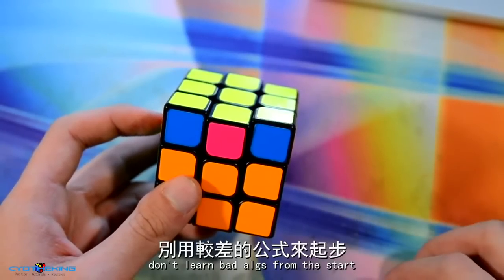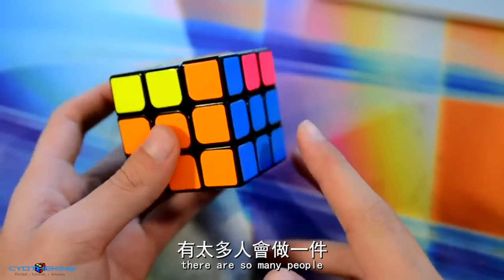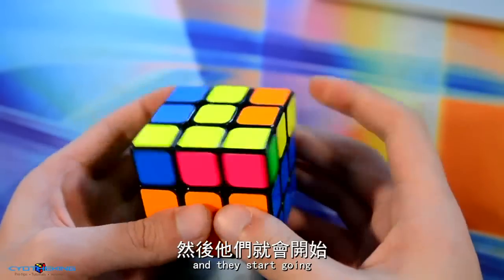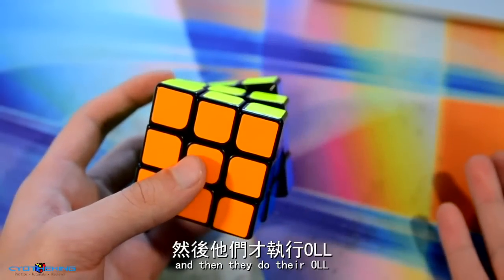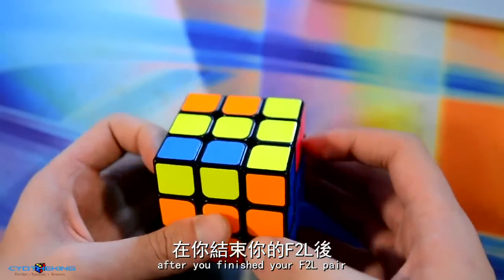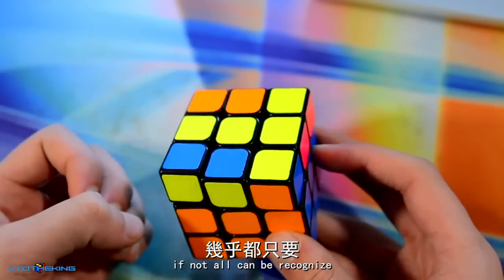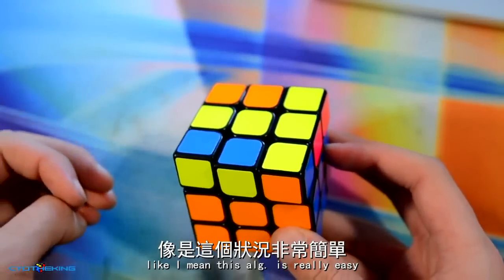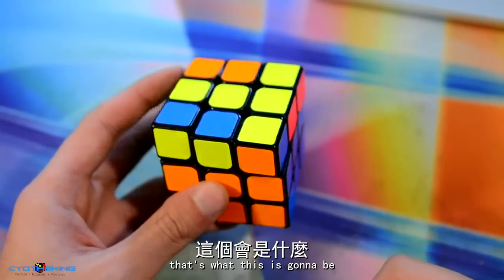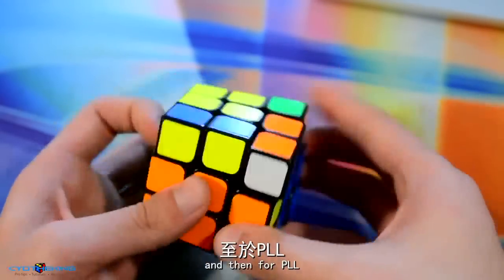Tip number two: reduce the amount of AUFing you do before executing an alg. So many people, after they insert their F2L pair, start going back and forth before doing their alg — there's absolutely no reason for that. After you finish your F2L pair, just look at the cube. The majority of your OLLs, if not all, can be recognized just from looking at the top and two sides.